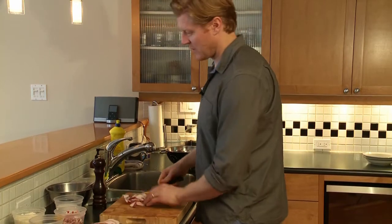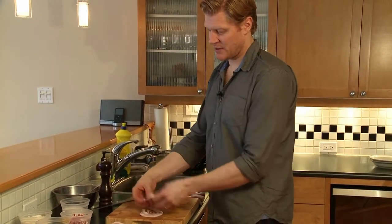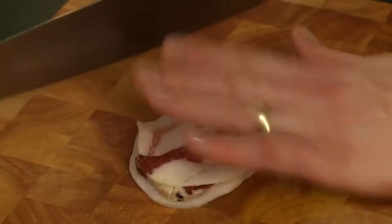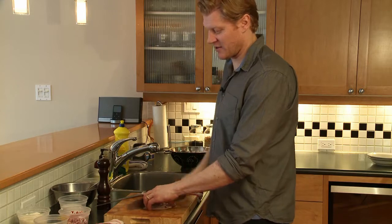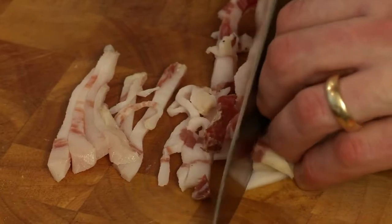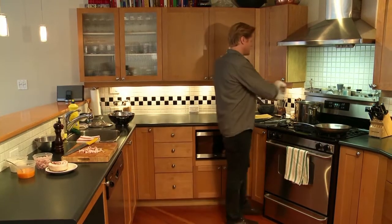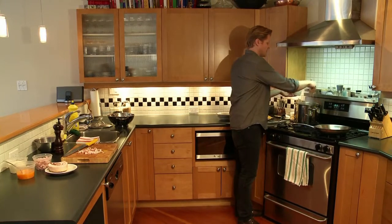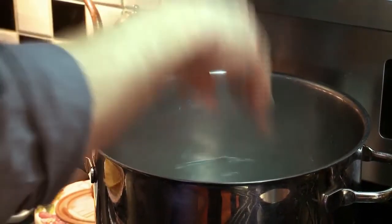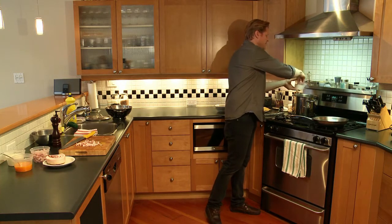When I slice the pancetta, we want to keep it fairly thin, fairly small. We're seasoning pasta with the pancetta — it's not the driving ingredient of the dish on its own. Now I'm going to season the pasta water. When you season the pasta water, this is the only opportunity to get salt into the pasta, so definitely like the sea.